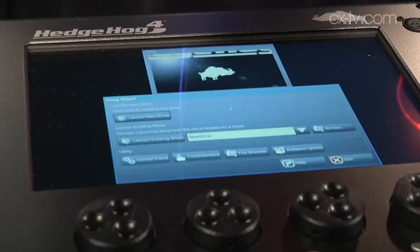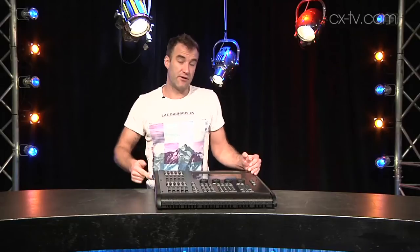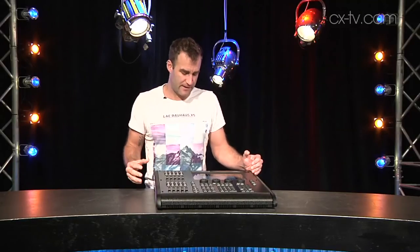This is of course the Hedgehog 4. It's the smallest in the Hedgehog 4 range and it comes in four different variations. This is the base model, but you can add support for network as well as external touch screen, or even both of those functions, and you can do that by downloading a software key.